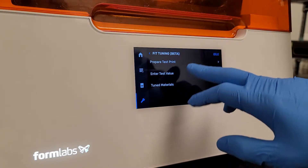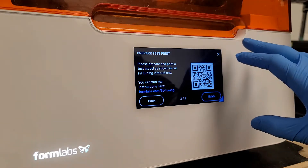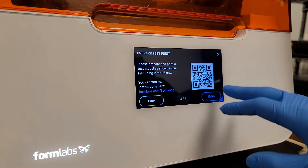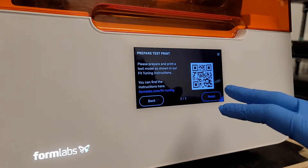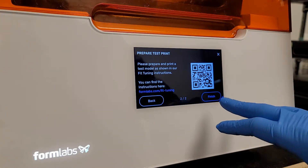We go into here and we see Prepare a Test Print. This is where you get access to the support article, which I will link below. You don't have to use this QR code or anything like that to download the file. Refer to the videos on how to use and print that object, the support article, and all that.